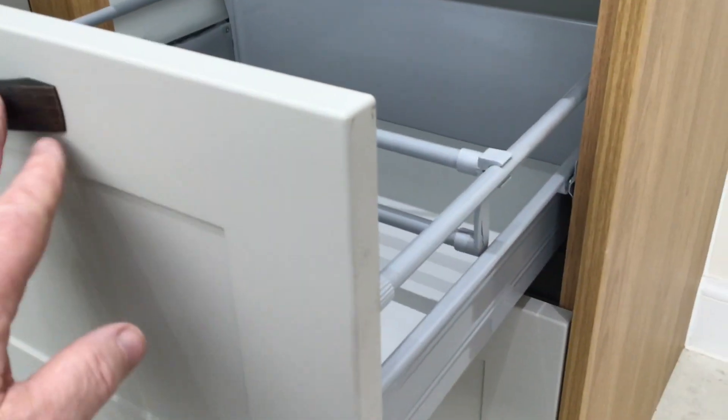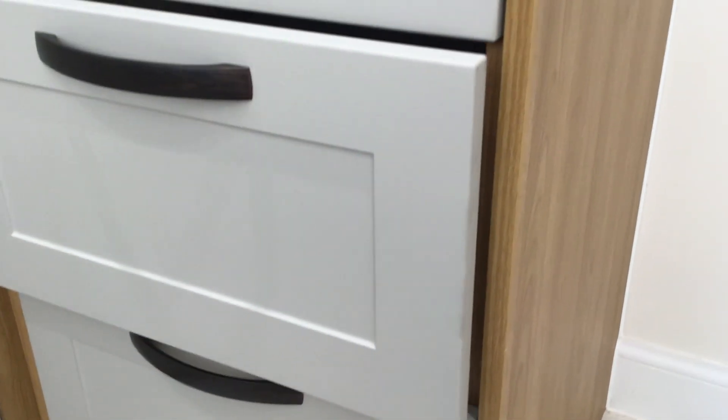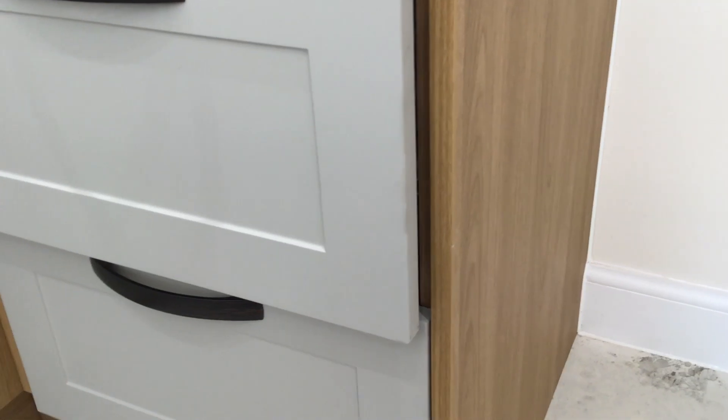Kitchen drawers — not very good. That's not been checked; it's catching and needs adjusting.